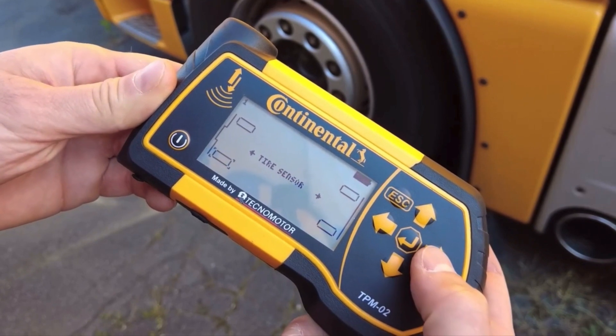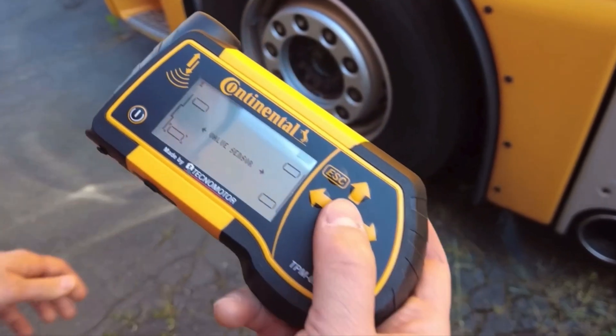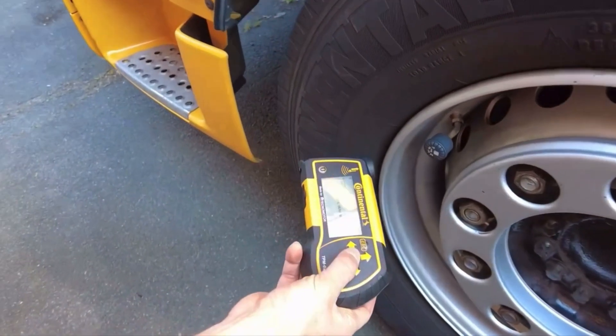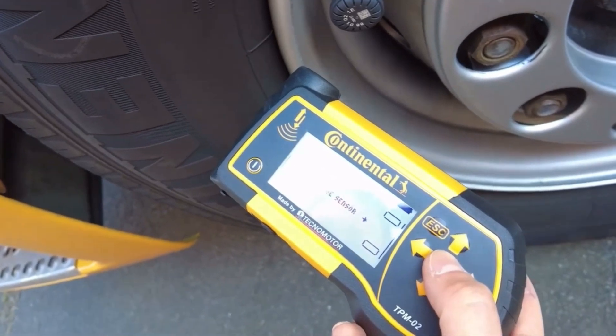The handheld tool will show brackets around which tire you need to scan. Using the left and right arrows, toggle to the type of sensor you will be scanning on the selected tire and press Enter. The tool will vibrate when a sensor is detected and indicate the current tire pressure.